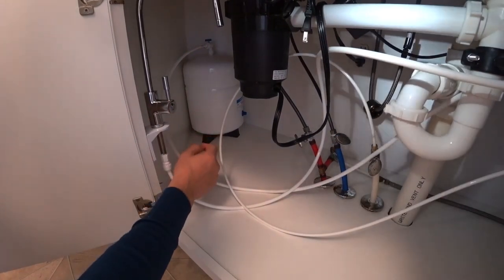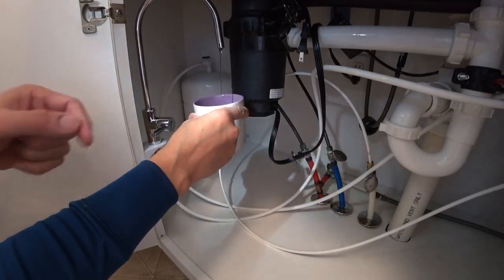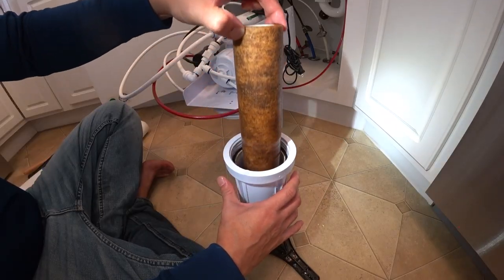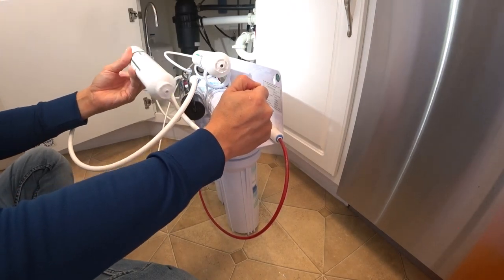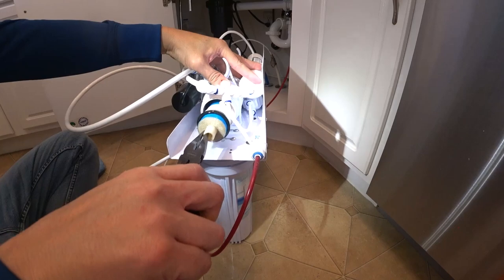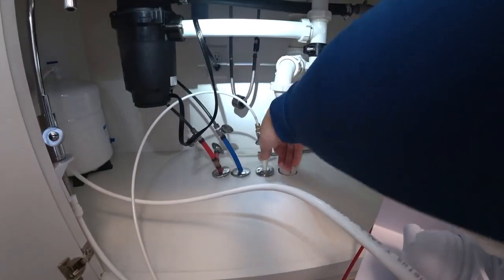The water valve and the water valve here. Let's see how it is. You want to make sure it says flow. Water valve here.